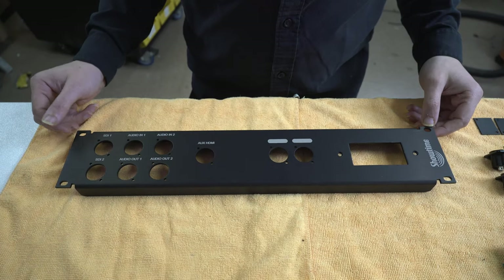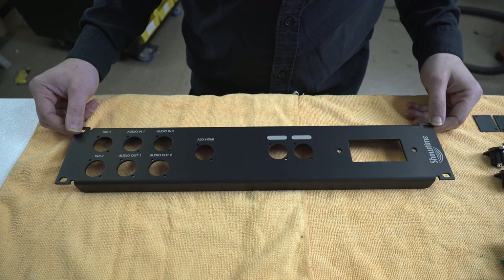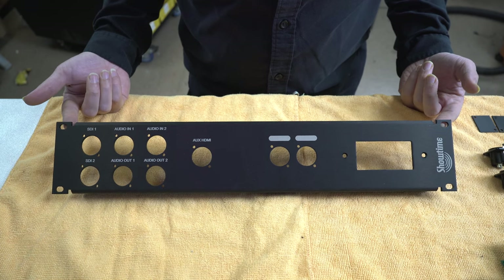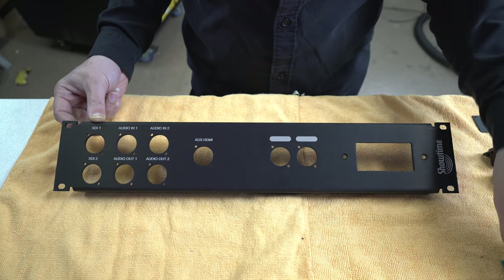Hey y'all, welcome back. So today I've got two panels to build for an entertainment center that's going on the road. So this is the first one. Pretty simple stuff here. The only thing that makes this panel pretty unique is that we've got a Decorah Punch going on in here.